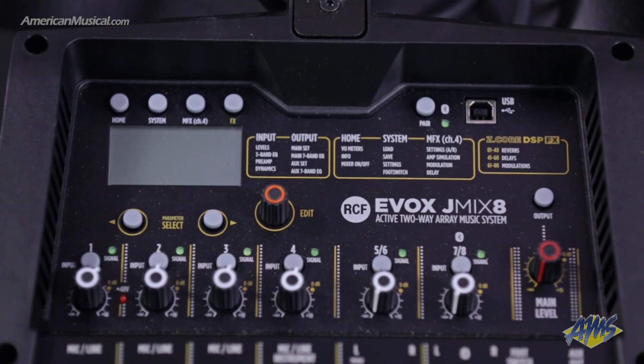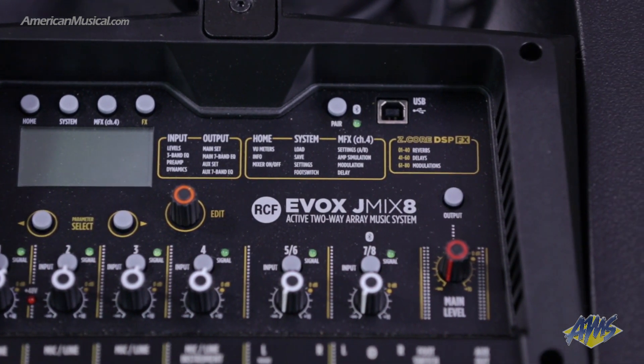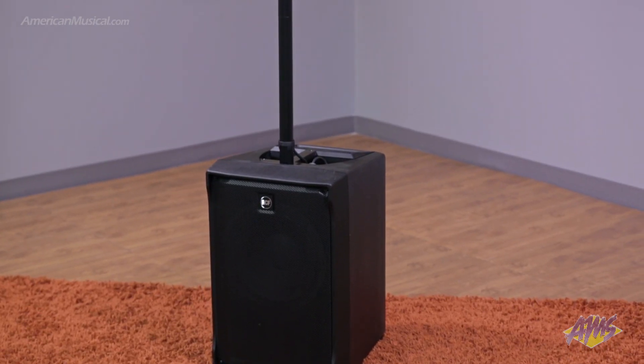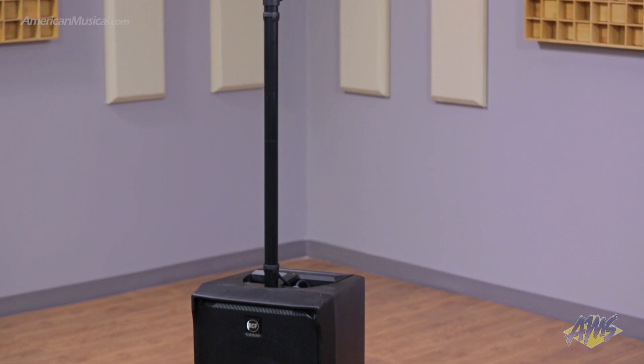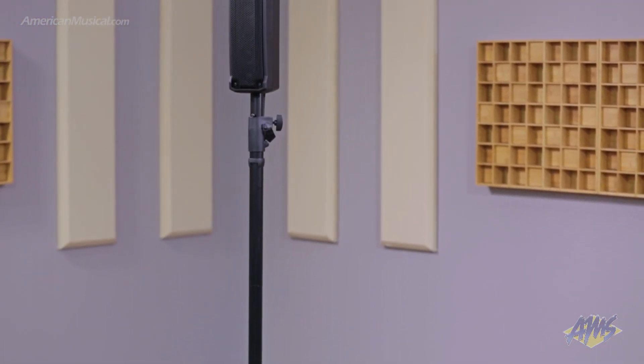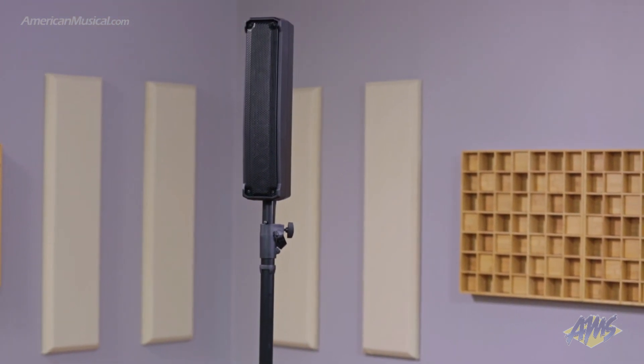The EVOX JMIX-8 can be remotely controlled by the iOS and Android-compatible EVOX app for easy mixing at any event. With a small footprint and portable composite enclosure, the EVOX JMIX-8 from RCF combines the quality, great sound, and reliability of RCF transducers and amplification with a powerful remote-controllable eight-channel digital mixer.